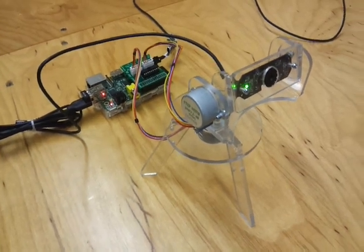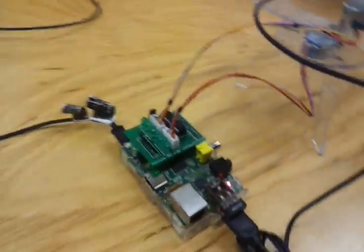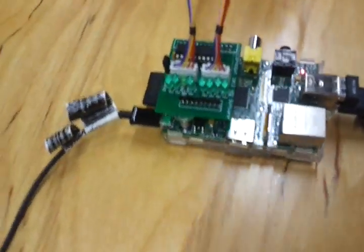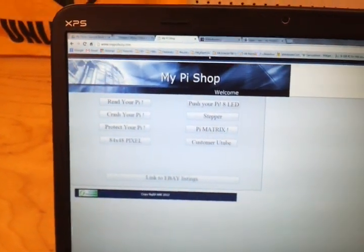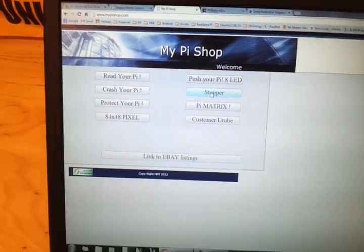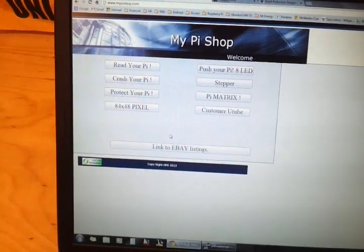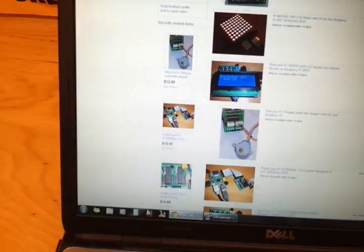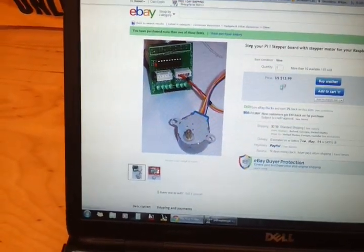Hello, here's a device I built using the Raspberry Pi as well as the StepMyPi board that's available on MyPiShop.com. You can see the stepper located right here on the right hand side, and you can find these items by going to the link on eBay — here it is right here for $13.99.